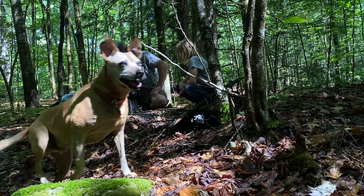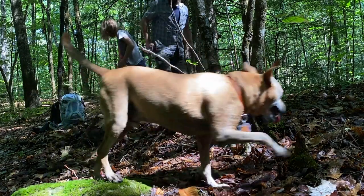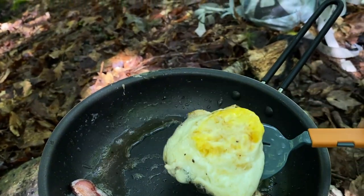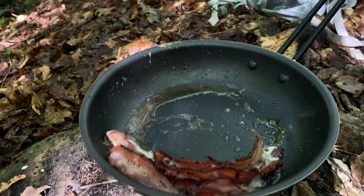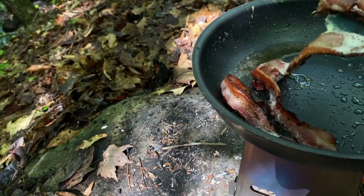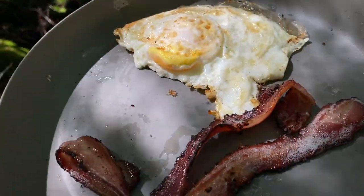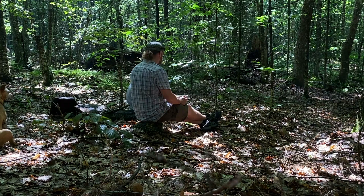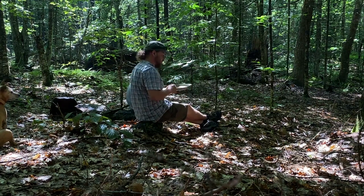You have your plate. That bacon — good, Bob. She loves your bacon. Stuff's good, man. Thank you.